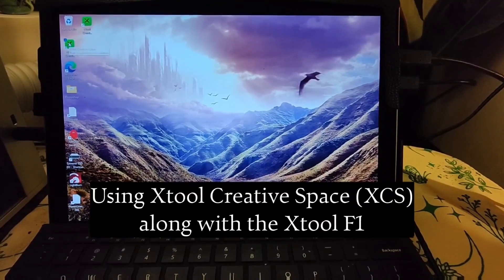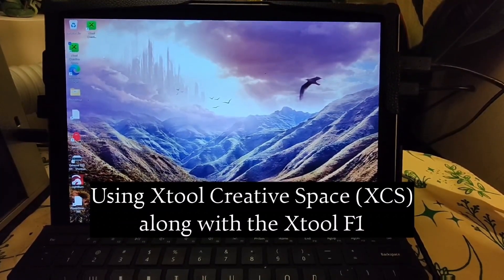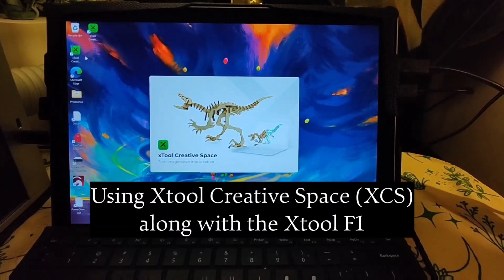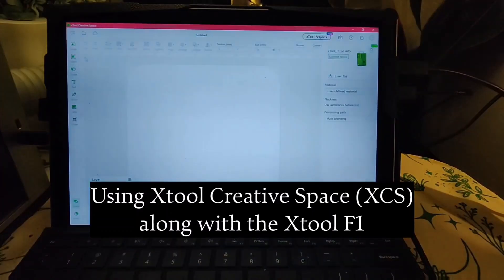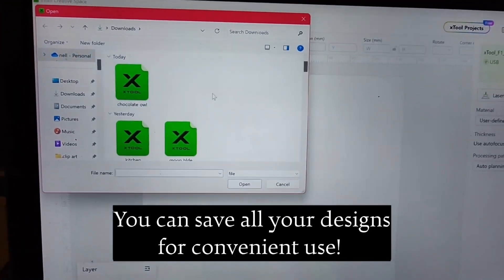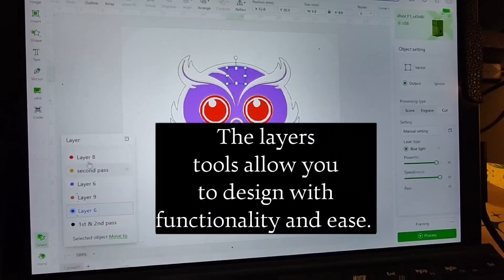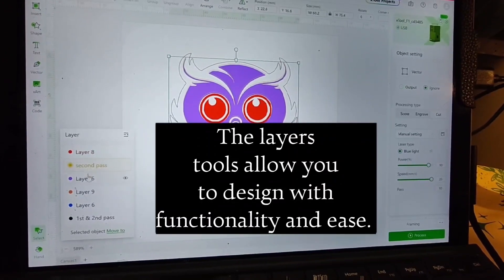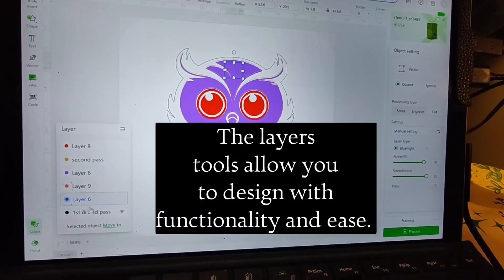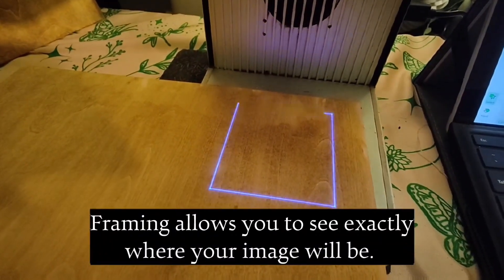Using Xtool Creative Space XCS along with the Xtool F1, you can save all your designs for convenient use. The layers tools allow you to design with functionality and ease. Framing allows you to see exactly where your image will be.